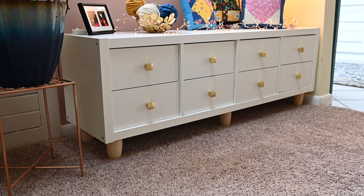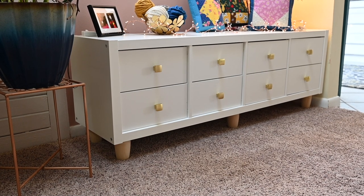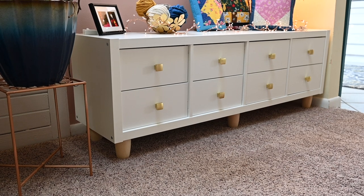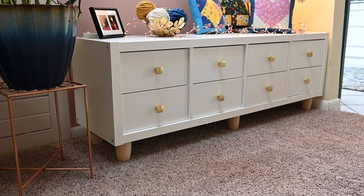Honestly, adding the feet just really made the piece look so beautiful. I probably have more money in the feet and the hardware than I do in the actual Kallax unit itself. The Kallax unit was very inexpensive.